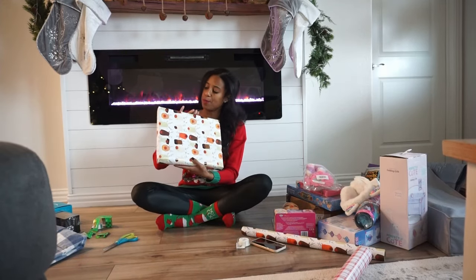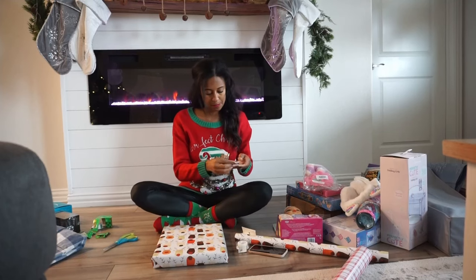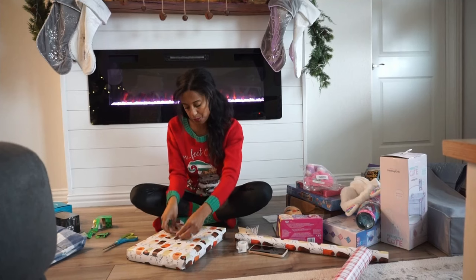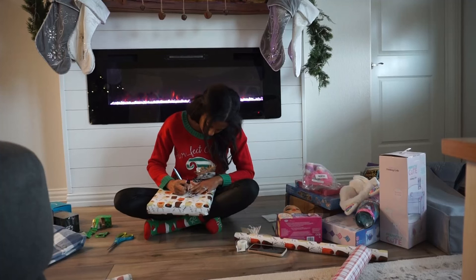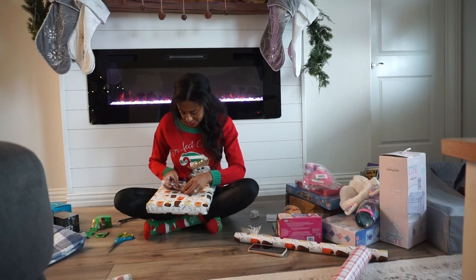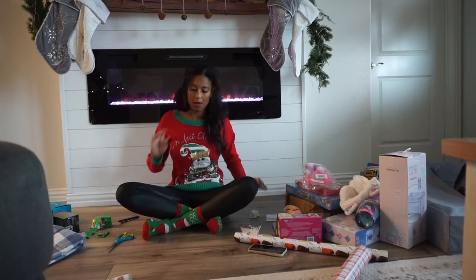Okay, first gift down! I need to grab the bows — I like to put a bow on each of them. I should do the gift tag though so I don't forget, and this is a Santa gift. Let me grab a pen... got the little name on there. I'm going to put the ribbon in the middle, and then when I grab the bows I'll put the bow on top.